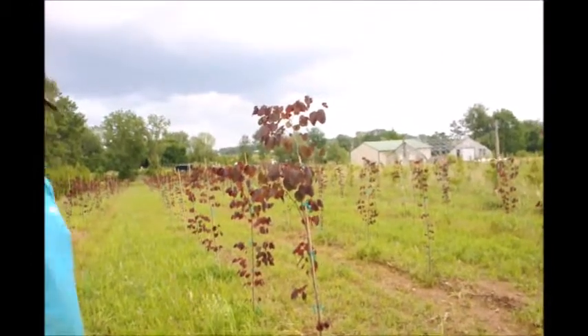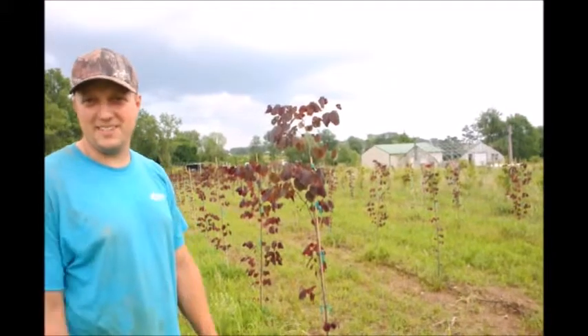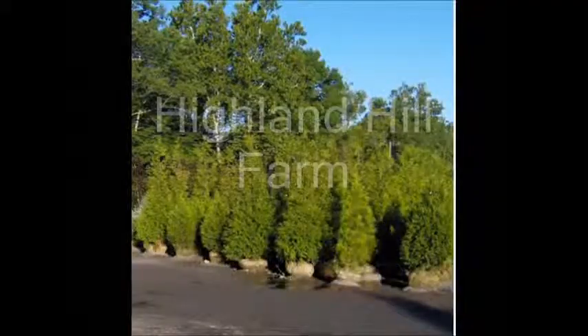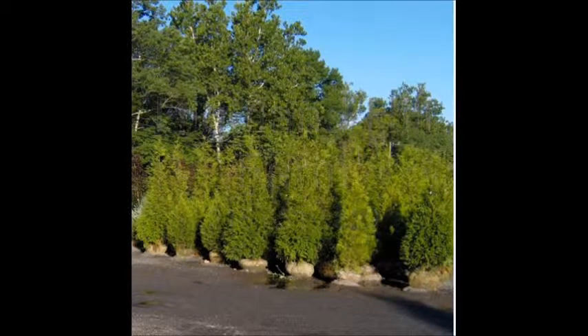Again this is the Forest Pansy Redbud. It blooms real early in the spring. Well, thank you very much Mike. This video is brought to you by Highland Hill Farm. We grow and sell screening and buffering trees for privacy and sound barriers.